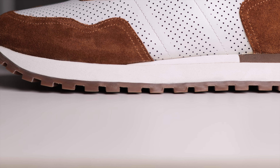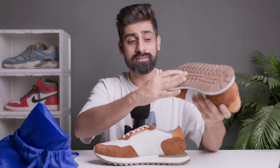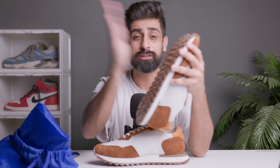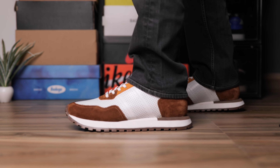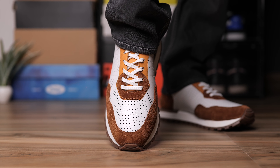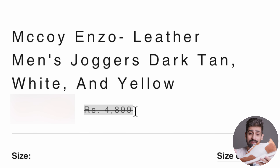The midsole is EVA, and these sneakers are handmade. The outsole pattern is very different — I haven't seen a pattern like this before; it looks very out there and I absolutely love the design. The outsole is pretty solid. On feet these sneakers feel very nice — the quality is very good. Go true to size for this one. The retail price is ₹4,900, with a discount bringing it to ₹3,185, plus 15% coupon and 5% off on prepaid orders.